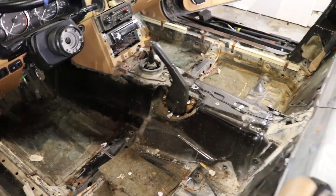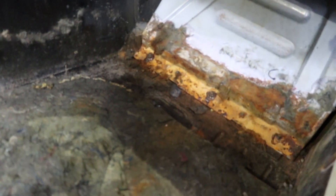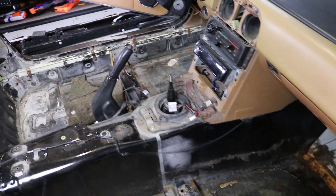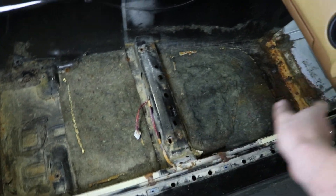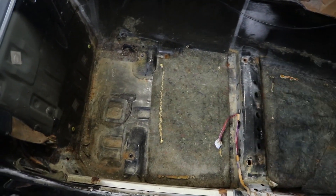You might be thinking this is disgusting, and you'd be totally right — it's quite muddy. It's pretty rusty, especially over there by the ECU, which — oh, that's a great sign. But it came out really easily. All you really have to do is cut along there and everything else will just pull out. Pretty much what we're gonna do now is get all the heat shielding and sound deadening shit out of here, clean everything up. We also have to take the door cards off.